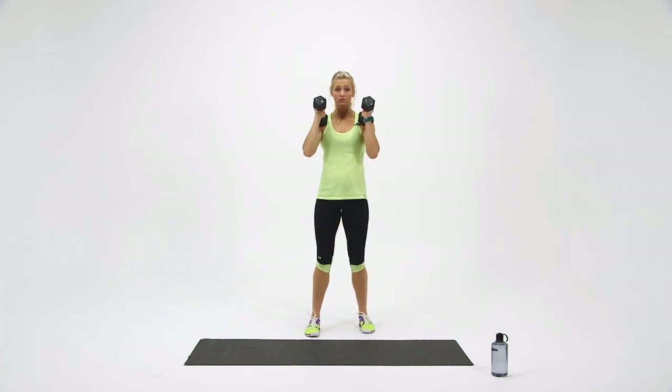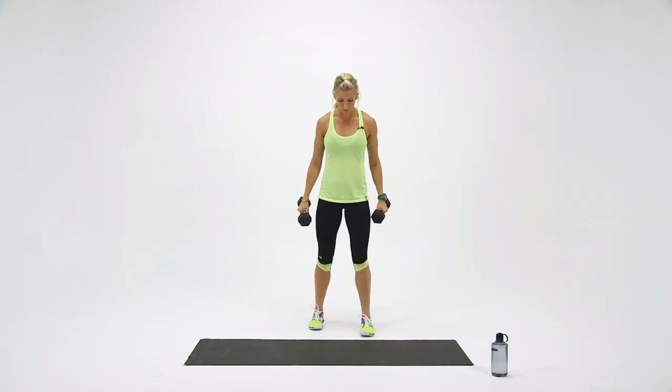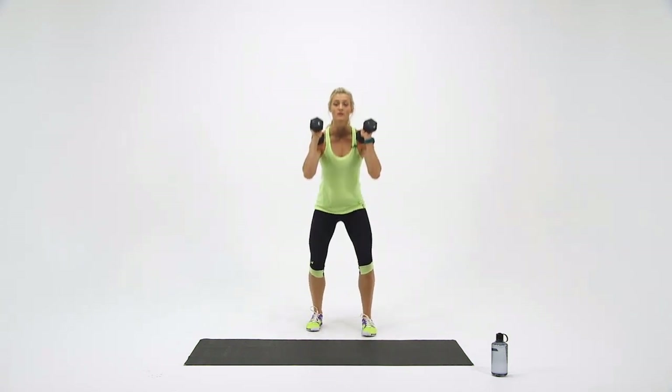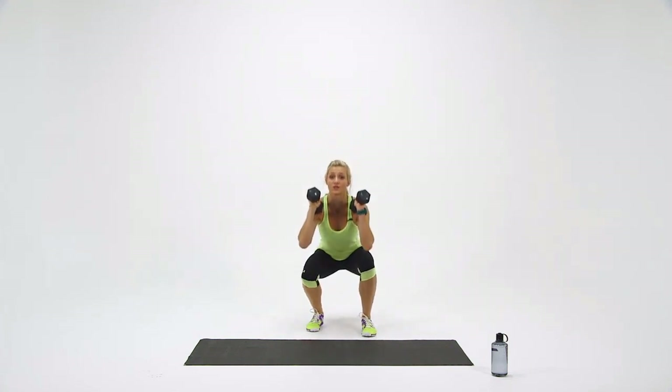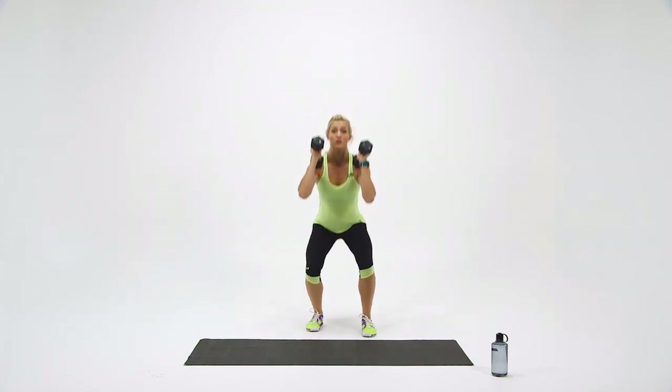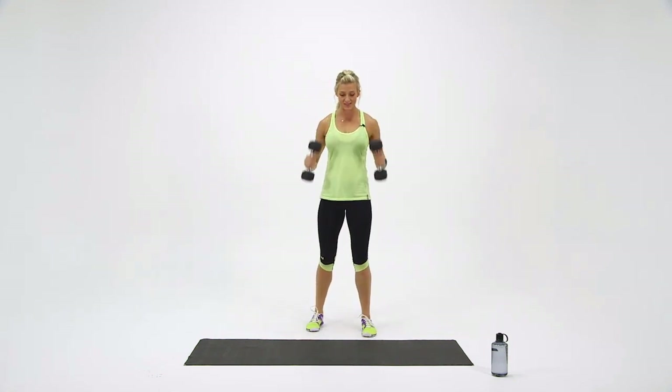Come on down for one. Two — chest up. Three. Four. Last one — and five. Switch them up. Make sure the weight is evenly distributed between the two feet and your heels remain on the ground. Last one. And set your dumbbells down. Nice work.